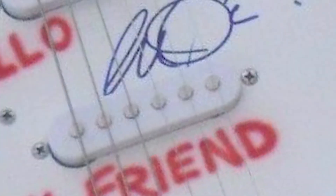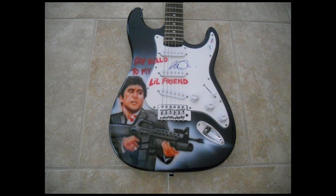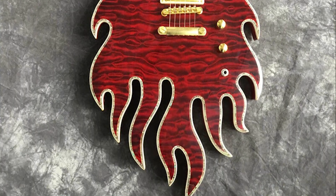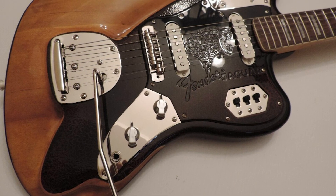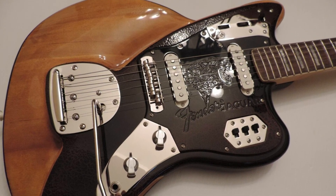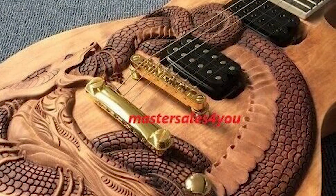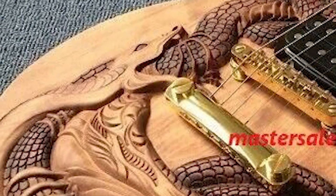Shut it off for my new friend! This guitar... is on fire! This guitar is really pretty. I like this one.